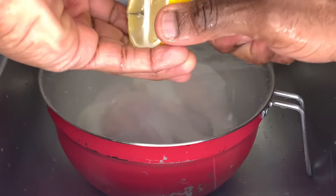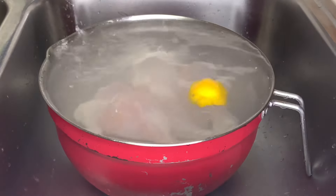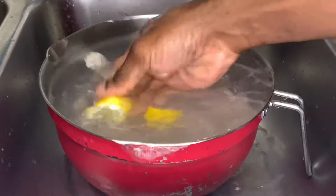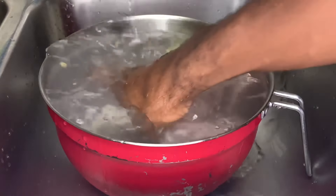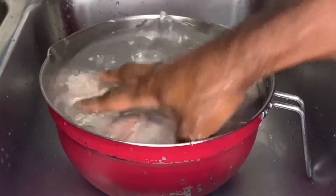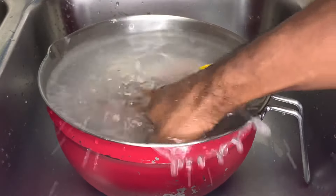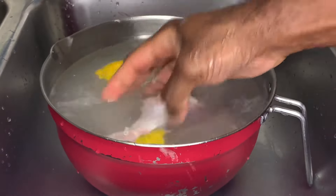We've got some fresh lime and lemon going in. You know us Caribbean people — we gotta wash that meat. Just get everything nicely washed. Once we wash this, we're gonna go season it and let it marinate. Really get in there with that fresh lemon; you can use vinegar or lemon juice. Look how pretty the chicken is!